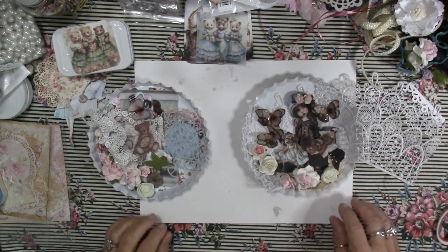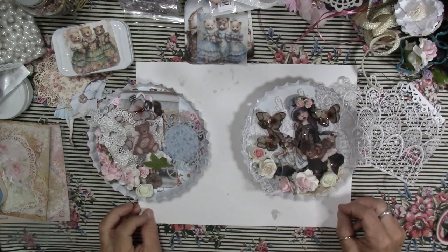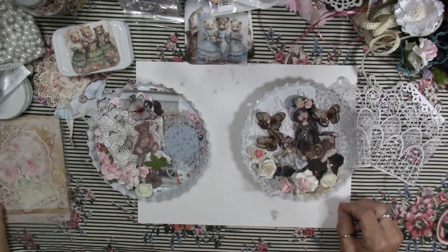Hey everybody, it's Carol with Refunction Crafts and today I'm going to give you a video on something new.